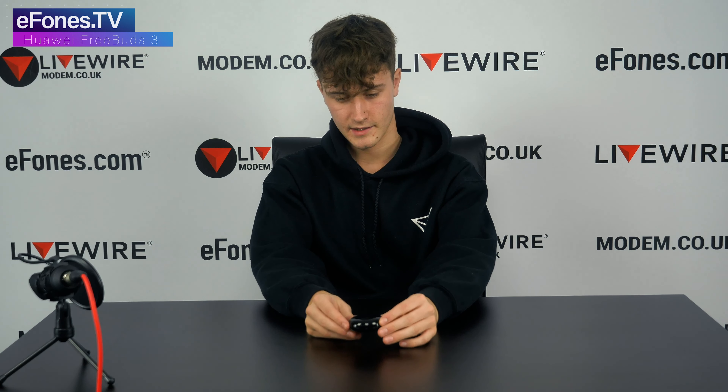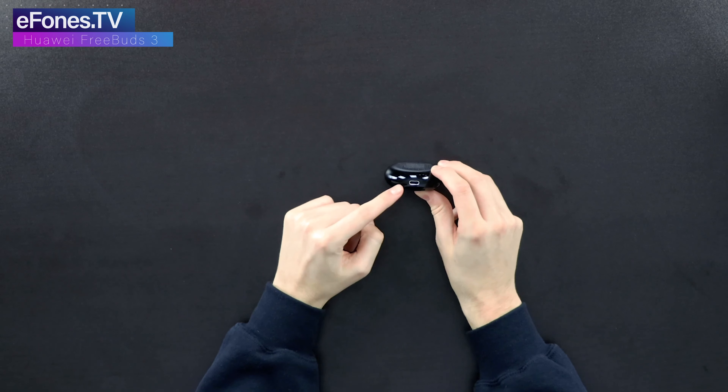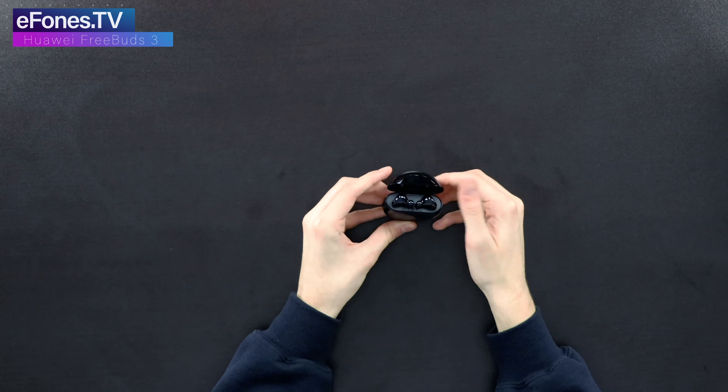Here we have it. The case on the front says Huawei, the back is plain, and this is your port where the USB-C goes in to charge the case, which then charges the earbuds.